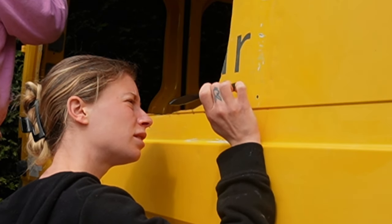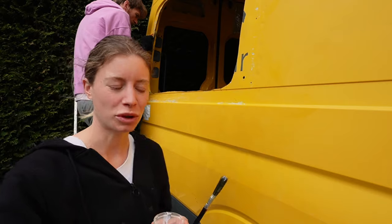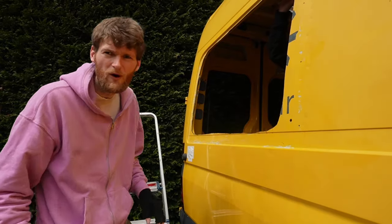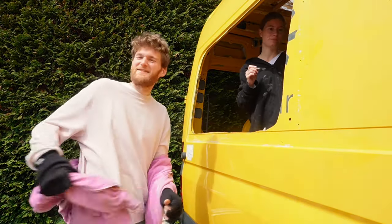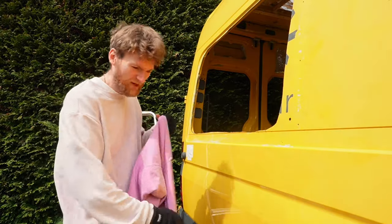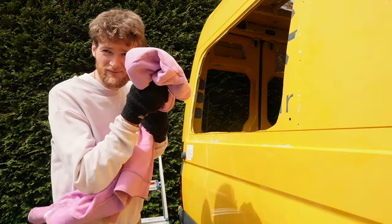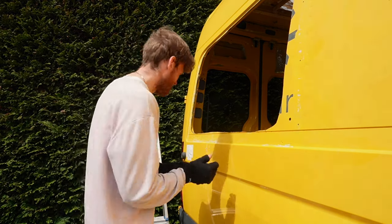I'm going back to the paintbrush because the dabber is too big for these little holes. I've got to go inside the van to do the other holes — I won't bore you with the whole thing, but you get what I'm doing. It's a bit hot — the sun's out! First time in bloody ages. You wouldn't have seen me freaking taking this off before.